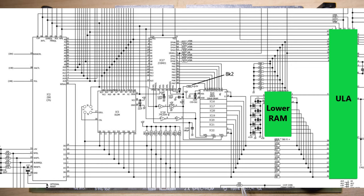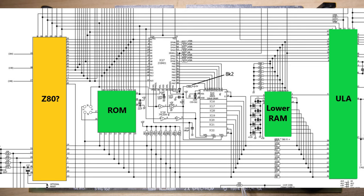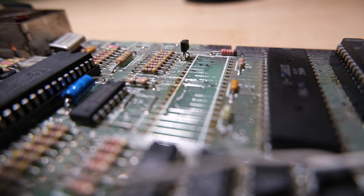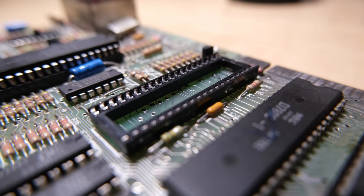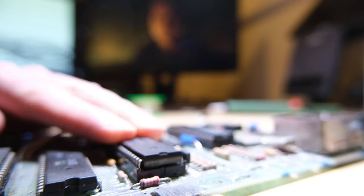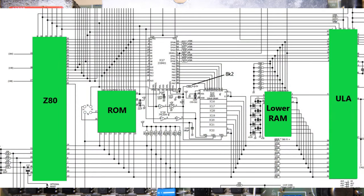So what else on this schematic can we see is directly connected to lower RAM? The ROM connects to the address and the data bus, so that's probably a good candidate, but I did try a replacement ROM and still had the same error. What about the Z80? The Z80 is connected to the data bus and the address bus - I'm not convinced it's causing the problem because it's running the ROM code, but there's no harm in socketing it and trying a replacement. We did a pretty good job of socketing that chip, and unfortunately the replacement Z80 didn't work either - but at least we can mark it off as green.